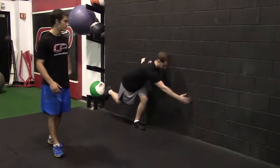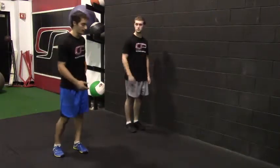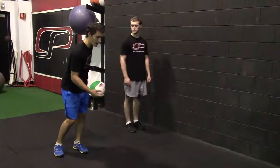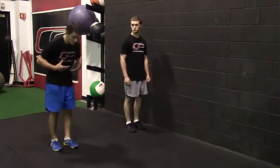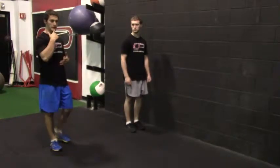As you do that, you should feel a little bit of stretch in the outside of your left hip — that leg that's staying planted on the ground — so that left glute. As he reaches across and squats down, he's not letting his chest round forward; he's keeping a flat back and a neutral neck.